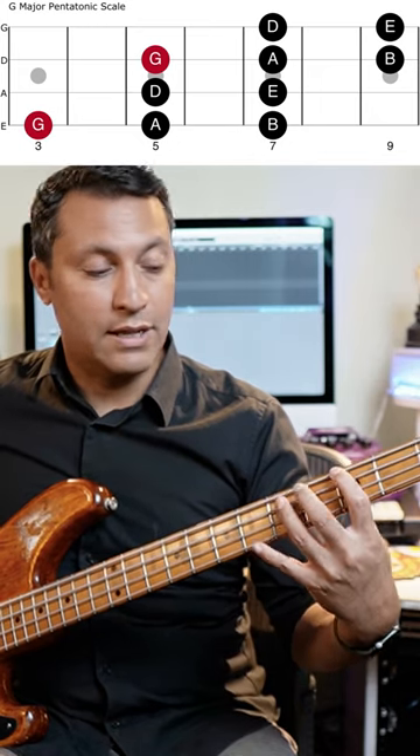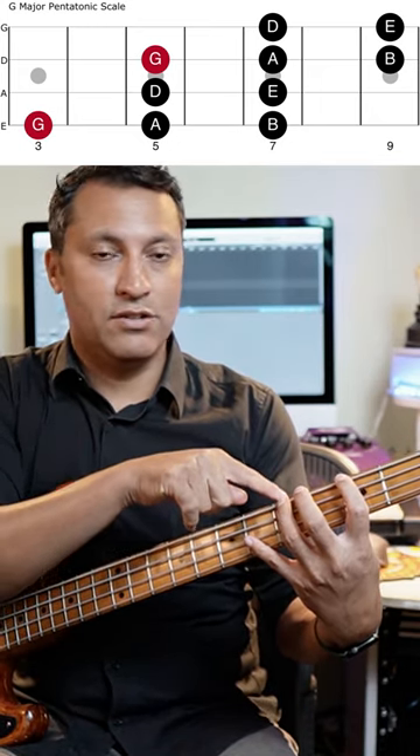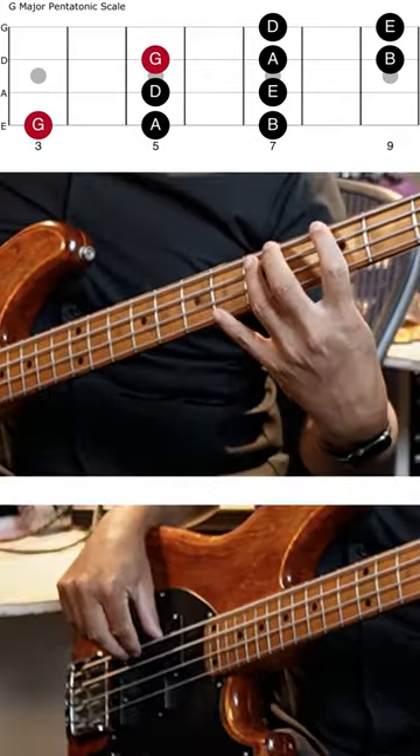You can also, if you like, play the second note, the A, fifth fret, E string, with your third finger and slide to the next note.